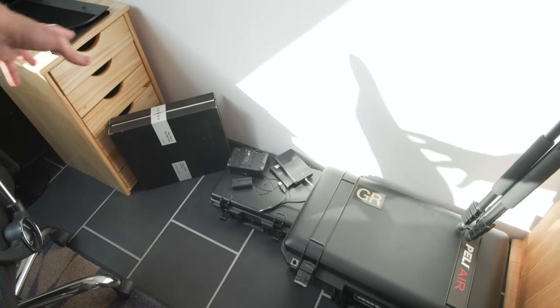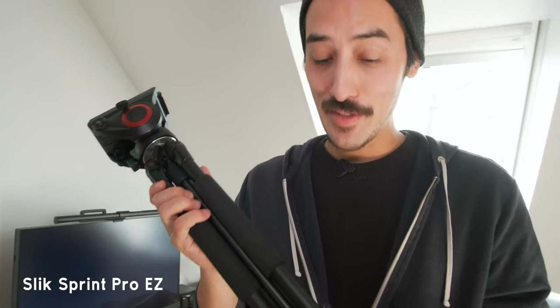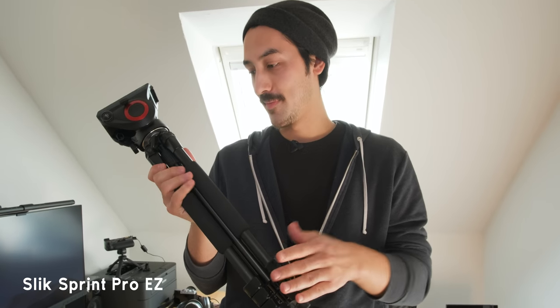Here I have my equipment — some bags and tripods. This is my main tripod — I've been using this since I was 22 or 23. It's from Slik, called the Sprint Pro Easy. It's a very light tripod, good for traveling. I switched the tripod head to a video head from Manfrotto — the MVH500AH — which is great for panning and tilting. I should probably invest in a better more sturdy tripod but it still does the job.